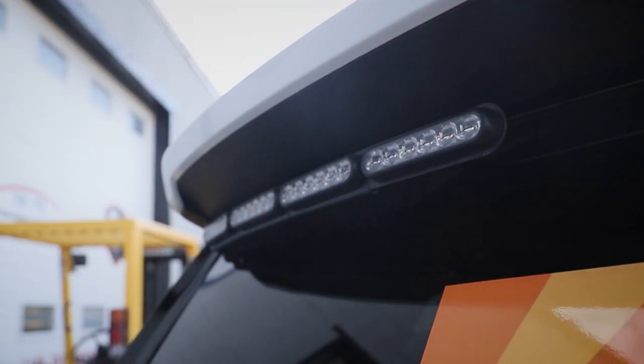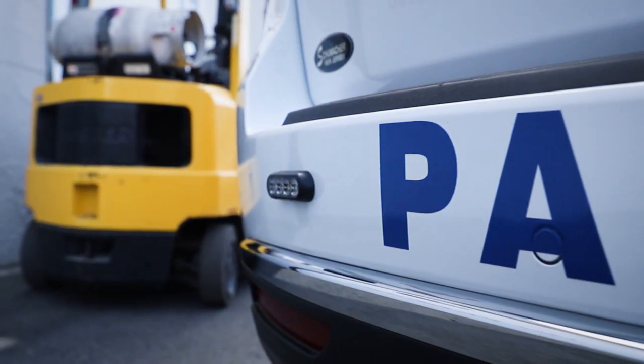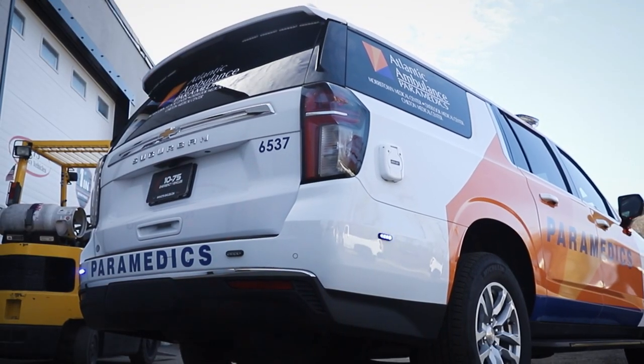Taking a look at the back, we have an 8-mod SoundOff Signal Chimsel with white override and amber arrow. There are M-Powers on the rear, and you can see the rest of our graphics package in the back.